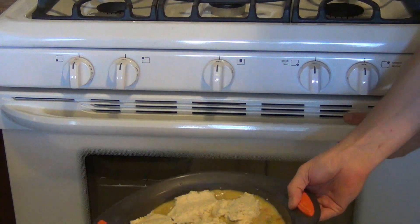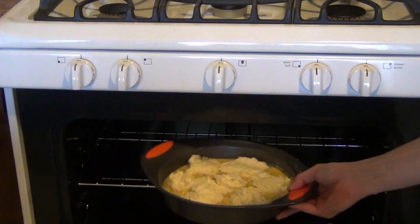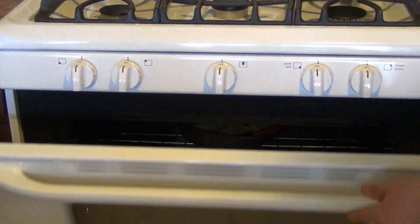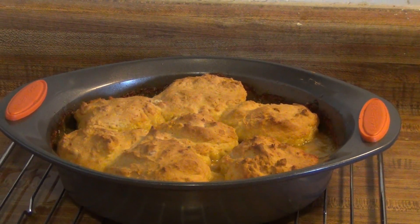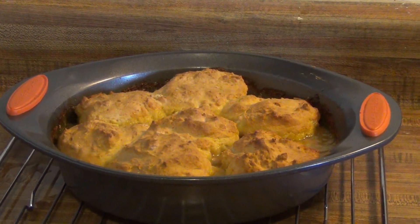We're going to plop these all out and put it in the oven at 400 degrees for about 30 minutes. This is what we end up with about 30 minutes later, and as you can see it's still bubbling hot.